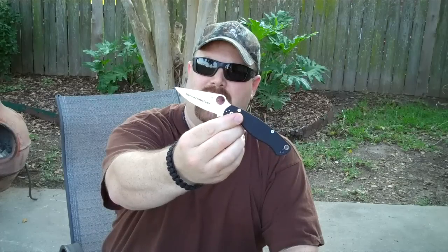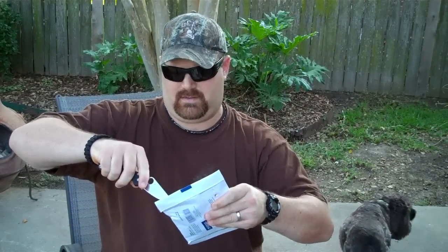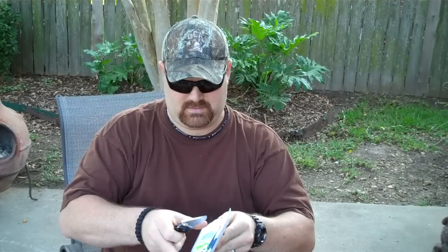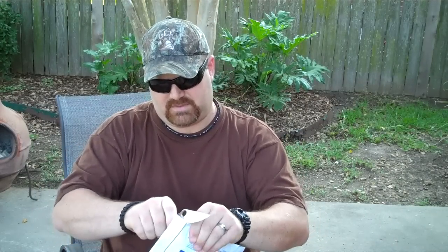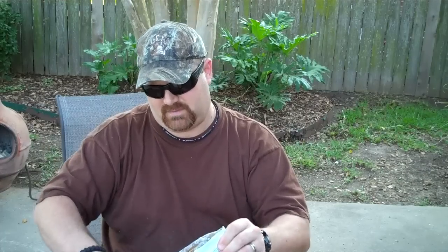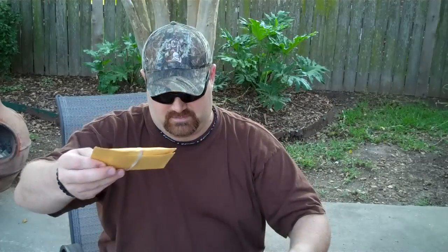So here we go. Today we're going to use the Spyderco Paramilitary 2 — the one with the Cajun Blaze stamped right there on the blade. This thing slices like you wouldn't believe. I thought I was gonna be able to do it just like that, but I'm just gonna cut this whole top off. This is one of those packages that has that foam insulation inside to help protect it.